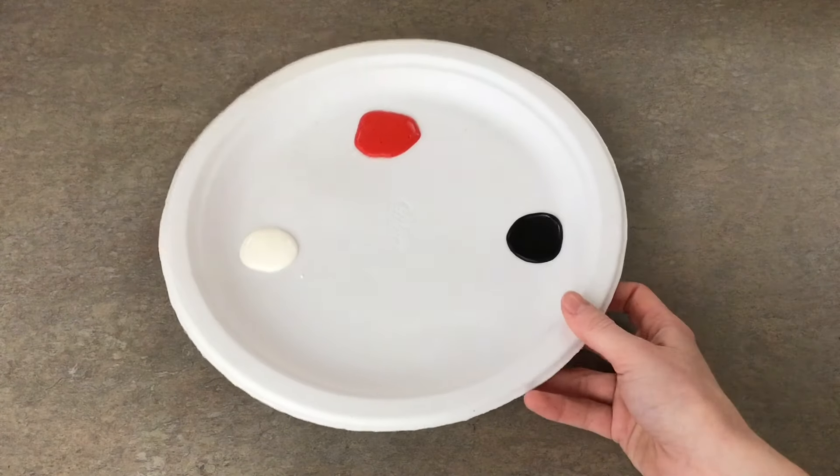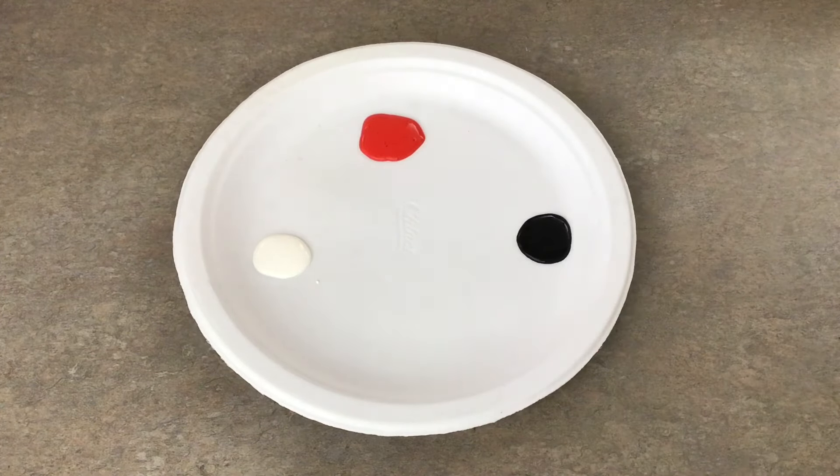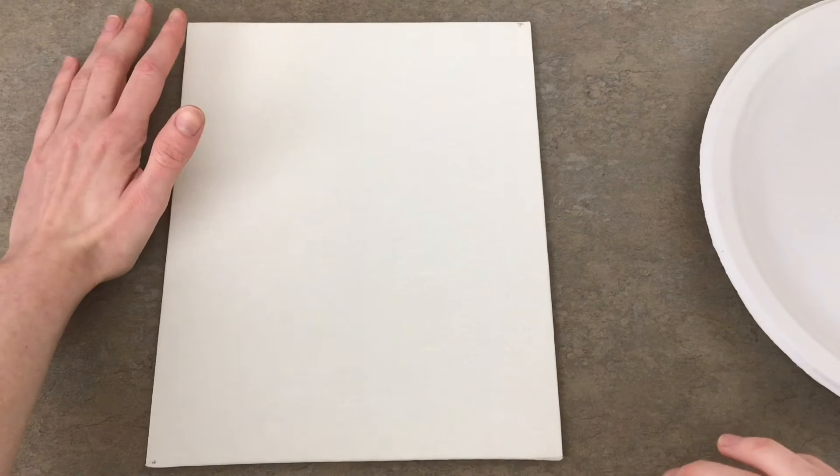I went ahead and put red, black, and white on my plate, and I'm going to leave the green set aside for now because I'm not going to be using it until the very end. I'll be working on this painting from the bottom right corner to the top left corner.